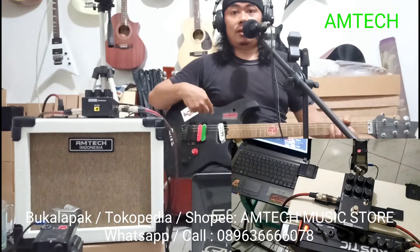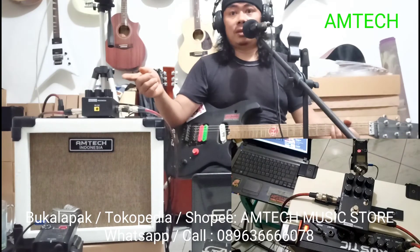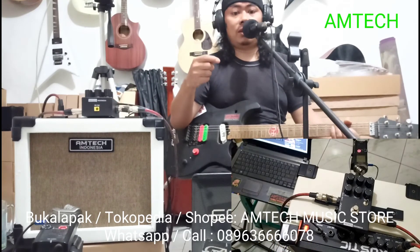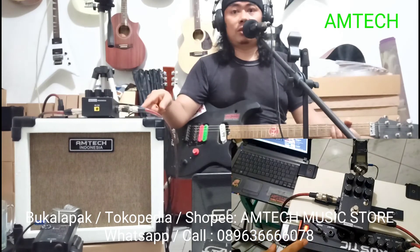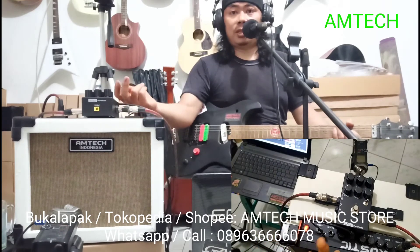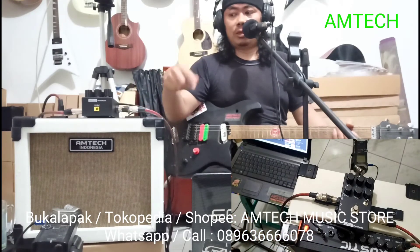Guitar, electric, for acoustic, electric, mic, for computer, for HP, for keyboard, for bass. For stereo, for L and R, bisa di-split. Satunya buat drum sama keyboard juga bisa masuk sini semua.